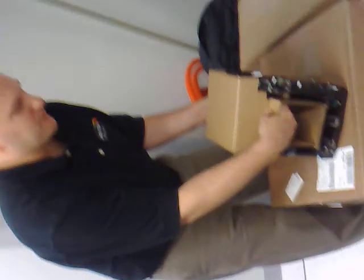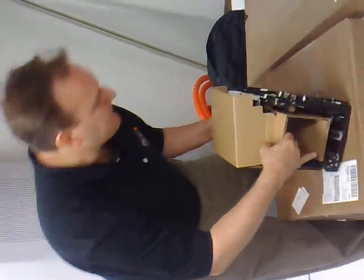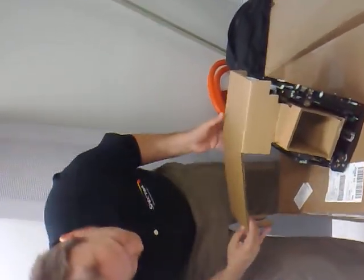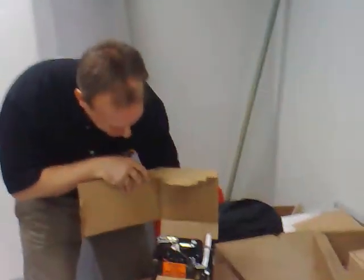All right, so we'll tear out — basically pull these little things out of here. That's after you've removed this, of course. And then up it comes. Be very careful. Don't ever force anything.